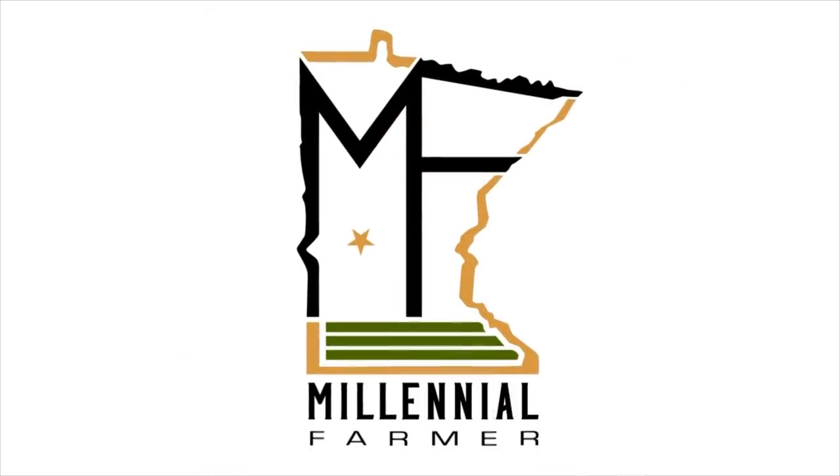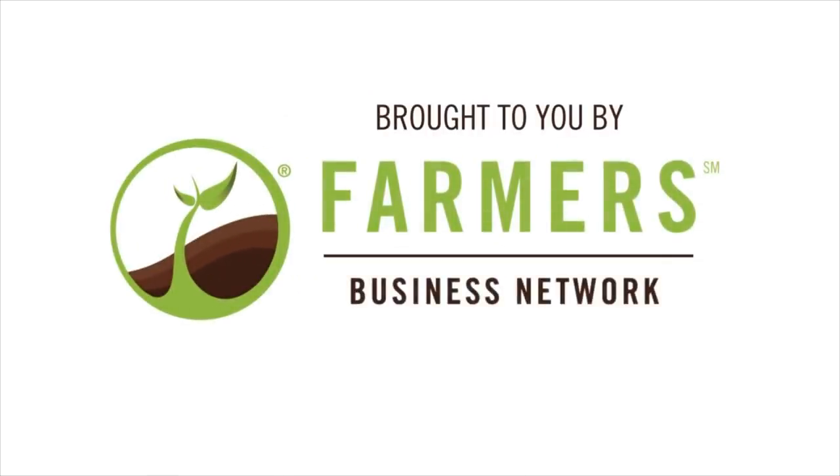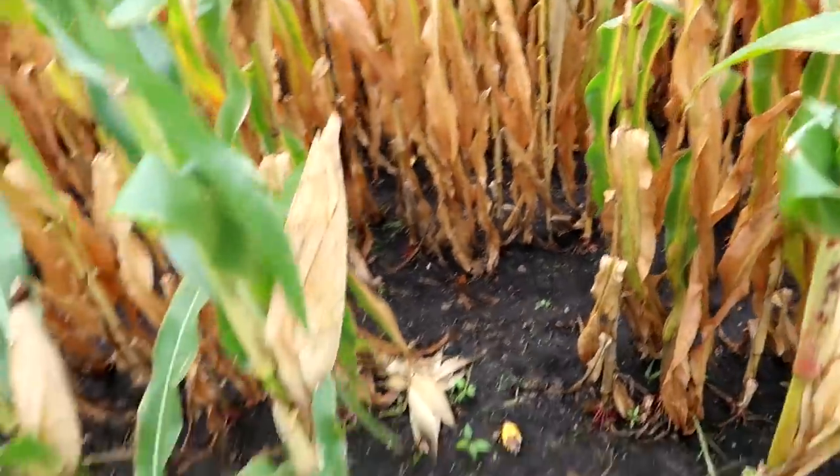It rained again. It is a complete mud fest in here. I don't even want to walk in there — it'll stick to my boots so bad I won't be able to move. We're expecting and hoping that our crops are at least average this year, but we're not going to have a mega bumper crop just due to too much rain and not enough sunshine.